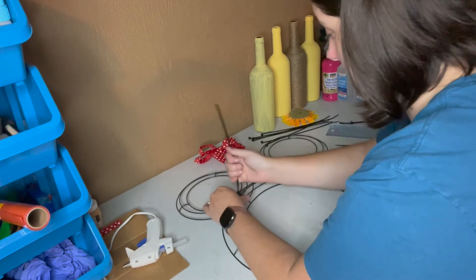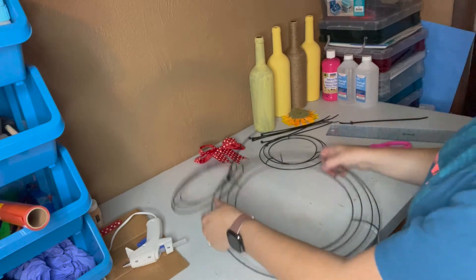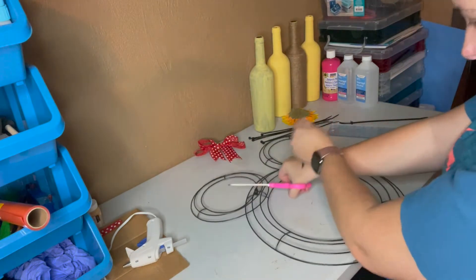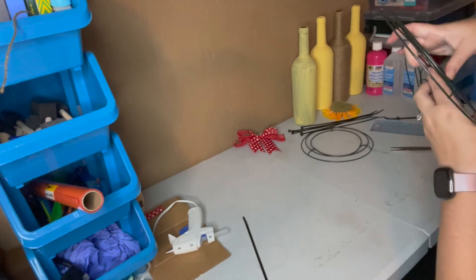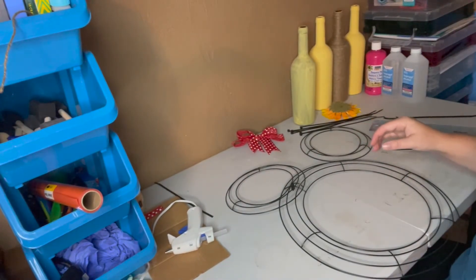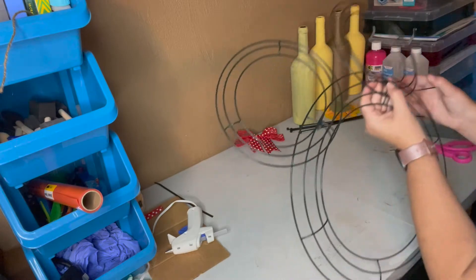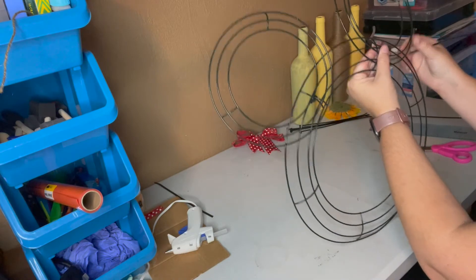I've seen these on Pinterest but I did not watch anybody make one. I guess that's a little better. Oh yeah, once you hang it on the wall it'll be good. I'm actually going to attempt — I should have started differently. I feel like that's awful close.